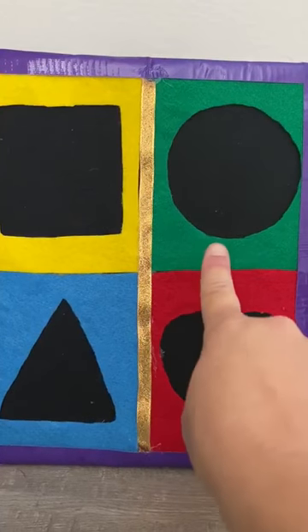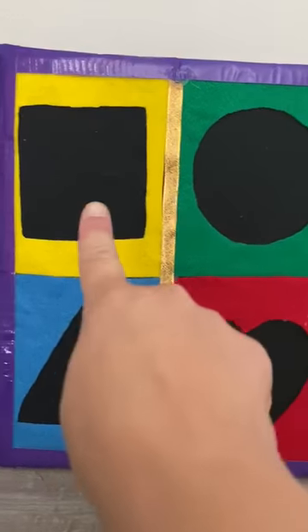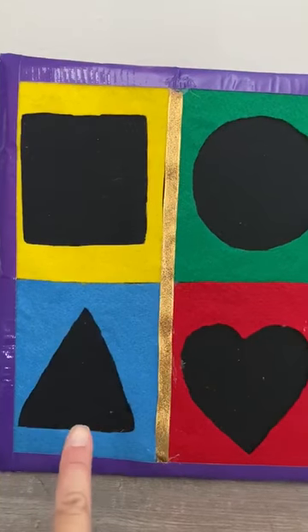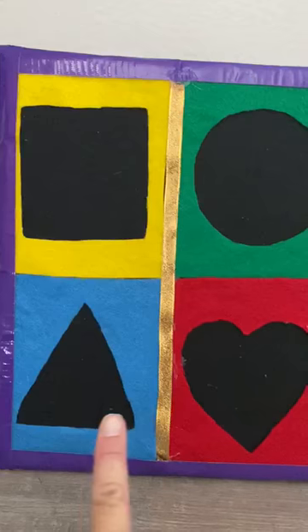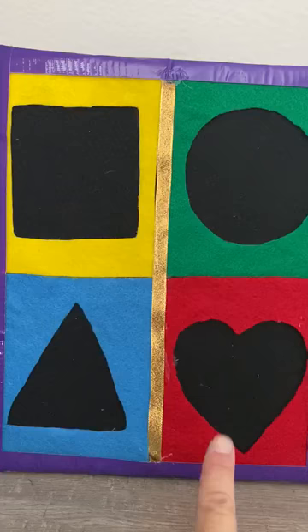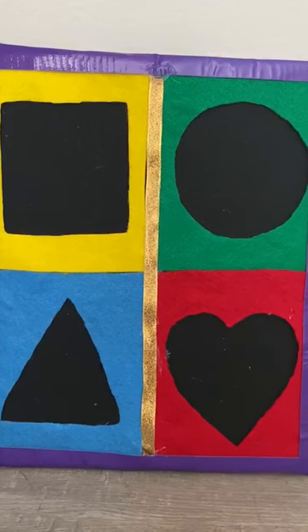Look, we have a missing circle. We have a missing square. We have a missing triangle. And a missing heart. Okay, help me friends. Let's put it together.